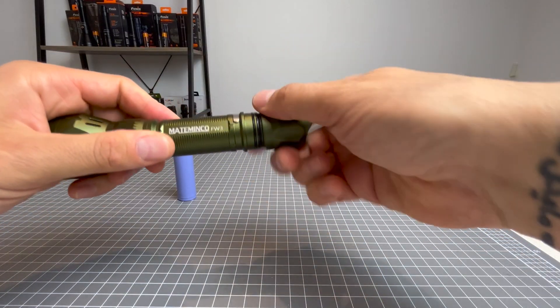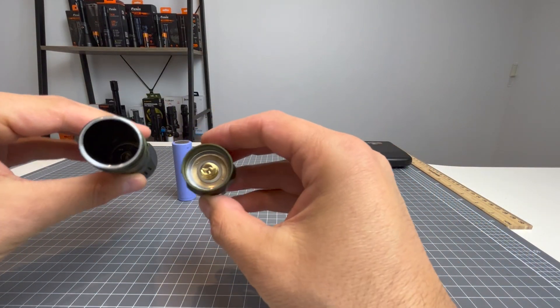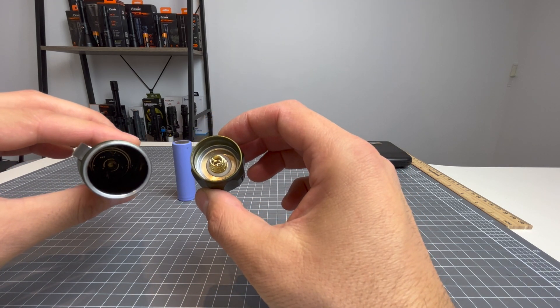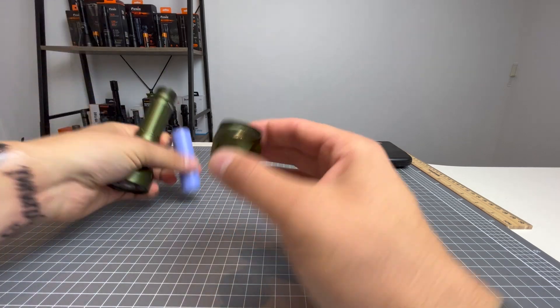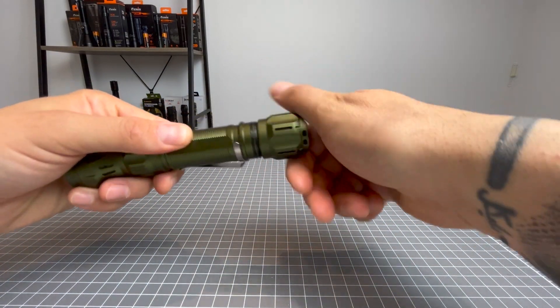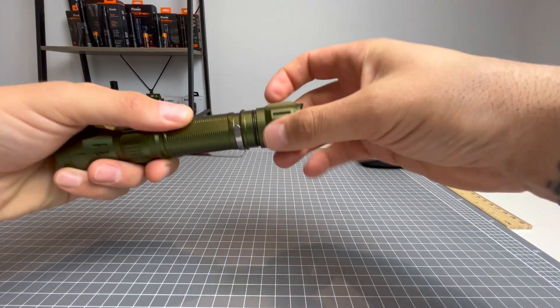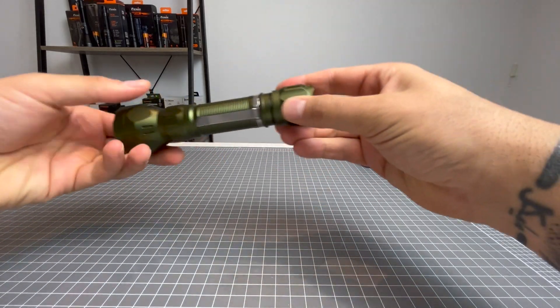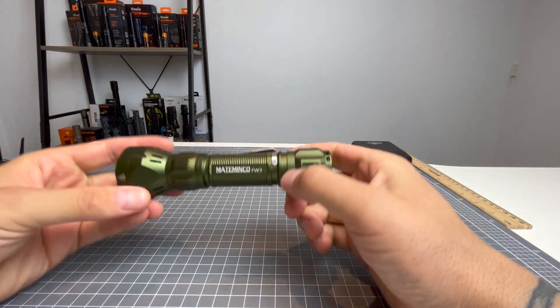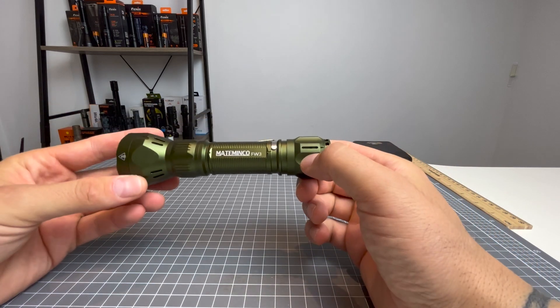Just before I install the battery, let's have a look at the contact areas. We've got a spring at the tail and a spring at the head there. It's got a very long thread, so it screws for quite a while. It's also got two o-rings at the tail, which means water resistance will be really good in this light.